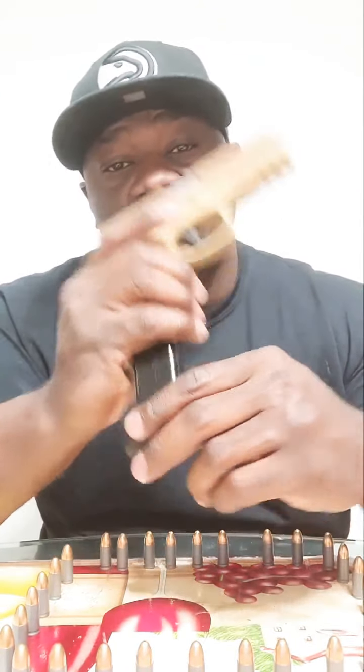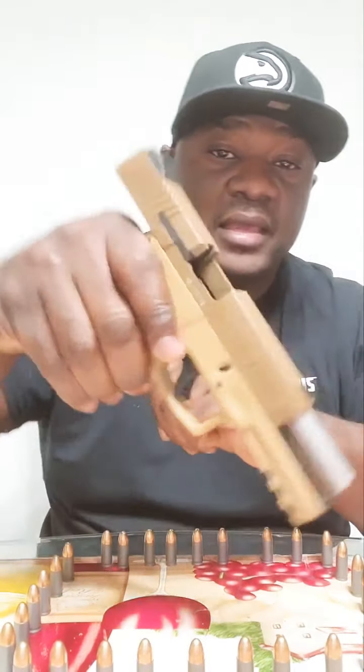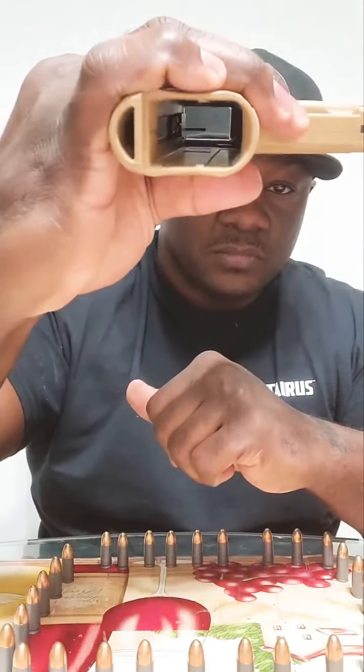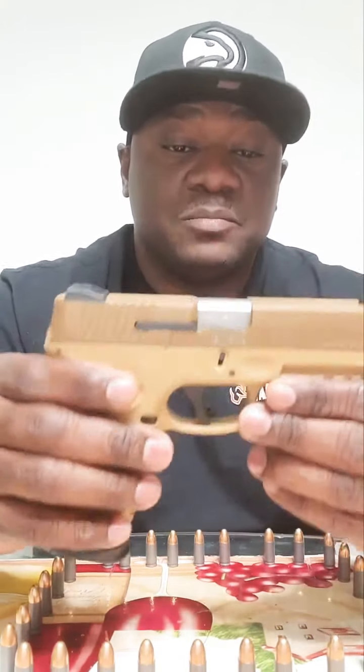Before we talk about it, let's go ahead and clear it, make sure it's safe. Strip the mag, lock it back a couple times, lock the slide back — clear, clear, clear, clear. All right.